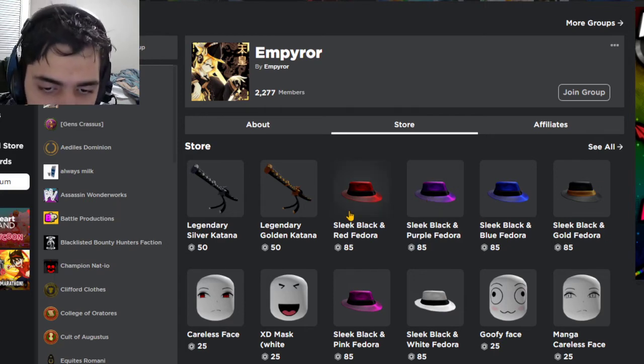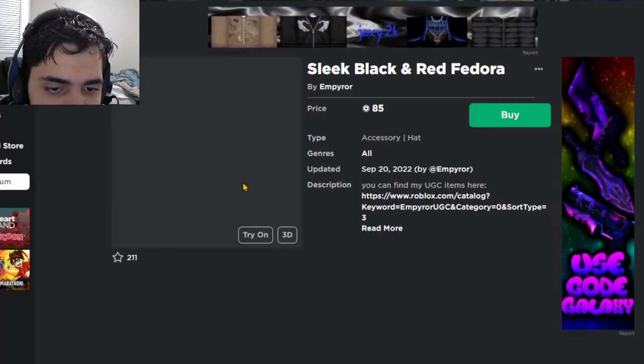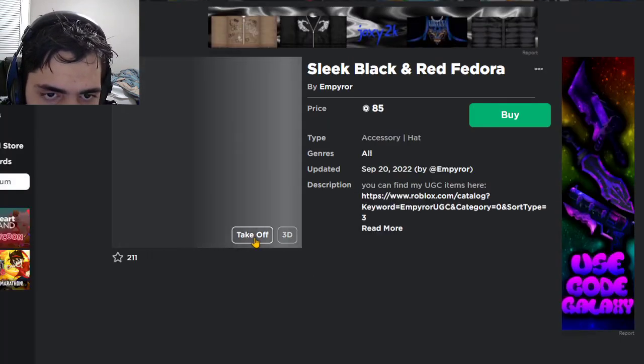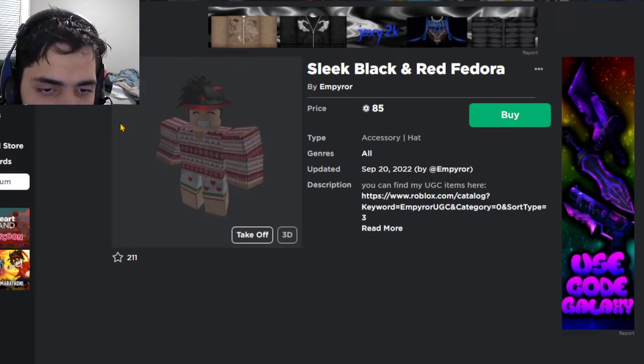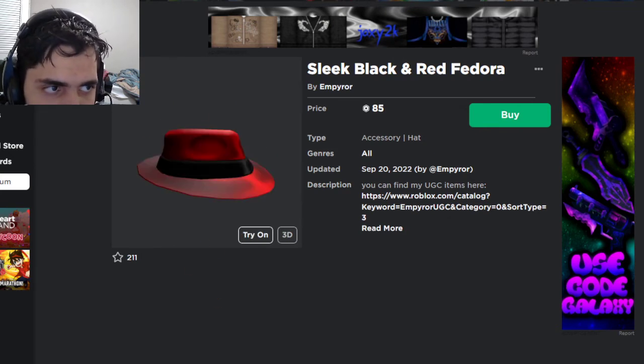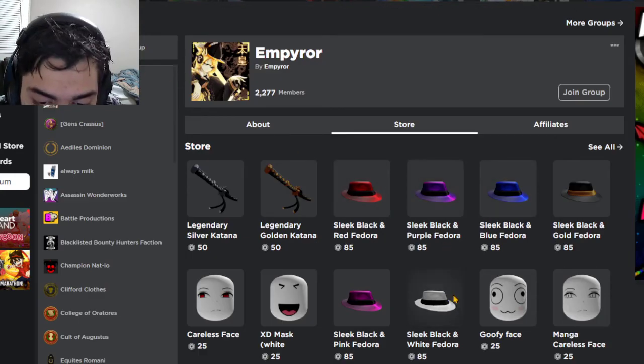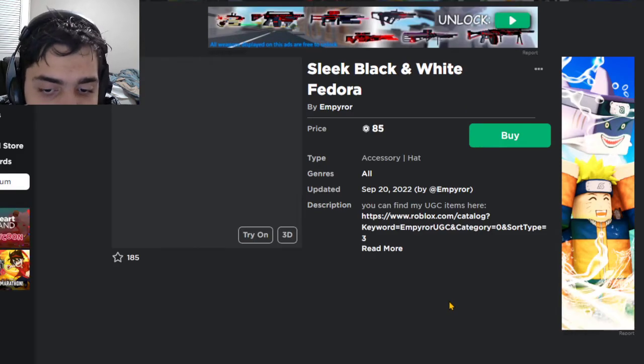We got the sleek black-red fedora, we got the sleek black one — look at these, they're looking mad fresh. This legit reminds me of the red sparkle time fedora. These look like the real sparkle type fedoras, and the white one looks similar to it too.